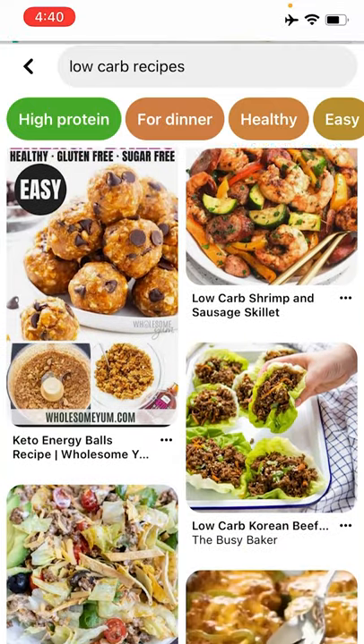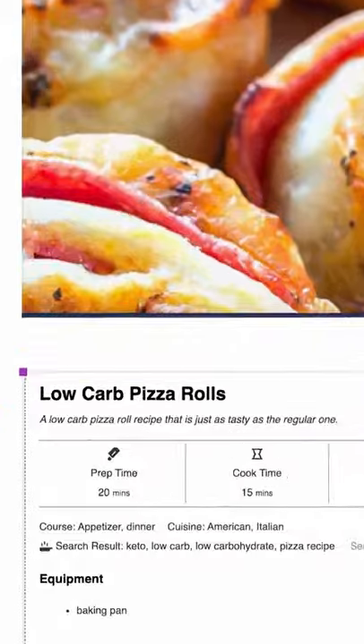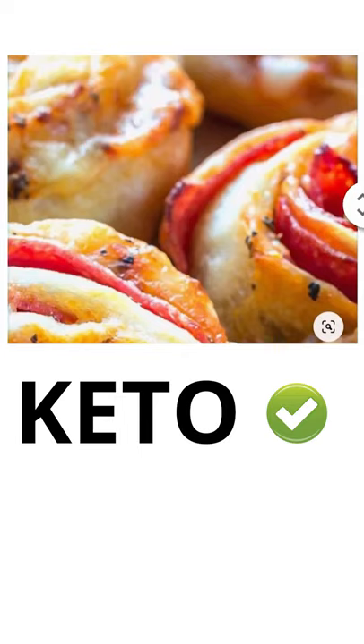It's 4:30 and I got kids to feed too. So let's scroll through some Pinterest recipes and see if we can find a low-carb supper. Low-carb pizza rolls — it says 20 minutes prep. That's my kind of supper. And it says it's keto and it's very tasty. So we are on a roll.